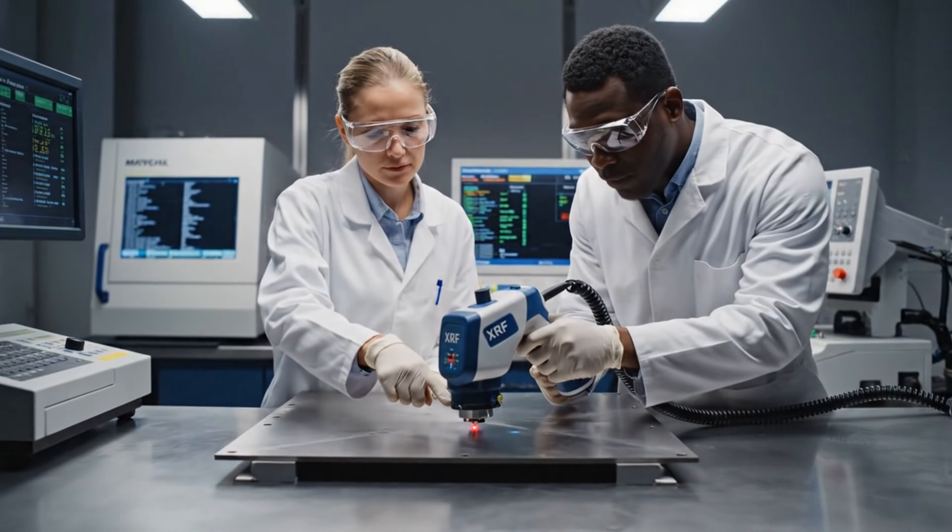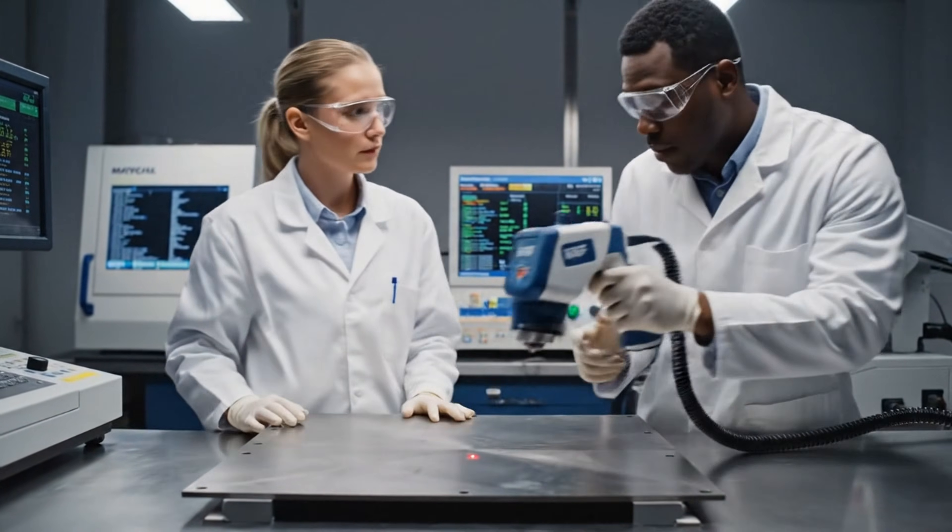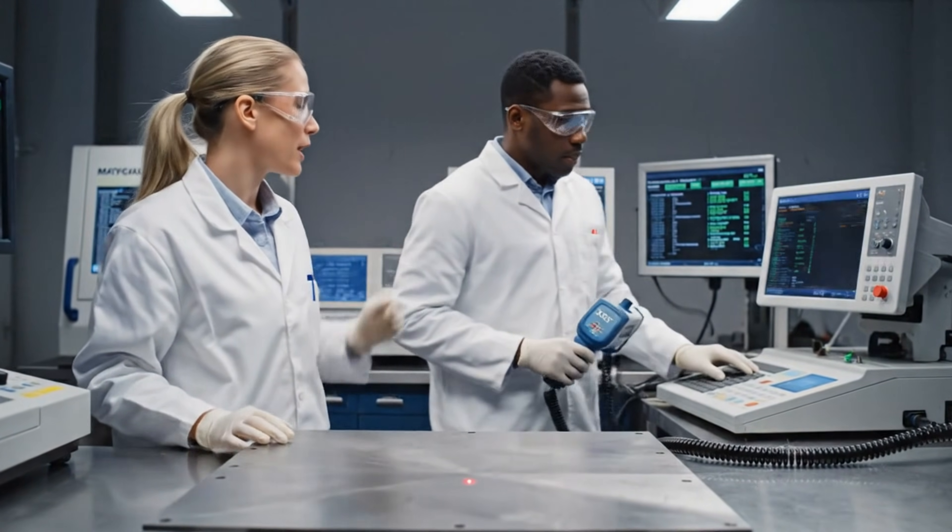The composition confirms it's grade 5 titanium. Hardness is within tolerance too. We can approve the batch.